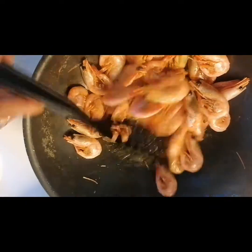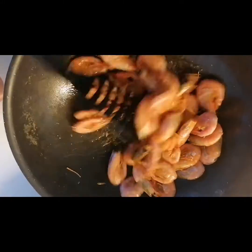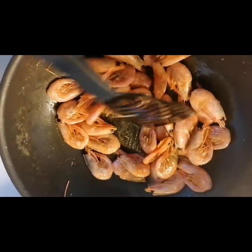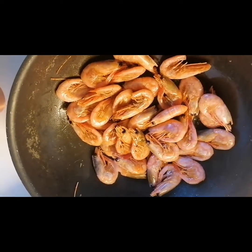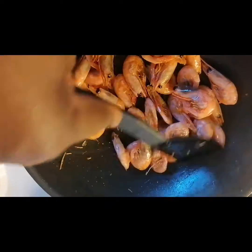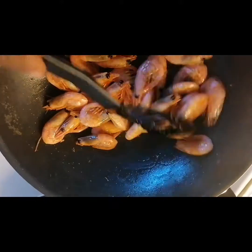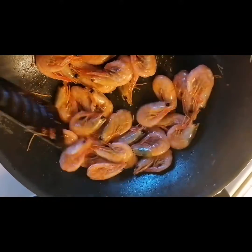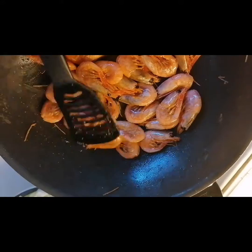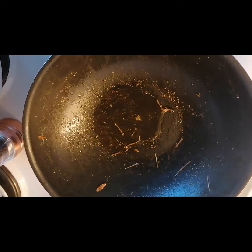We are still frying. When you are frying, don't add too many at once — you just need to fry the prawns, then set them aside. Now I've set the shrimp aside.